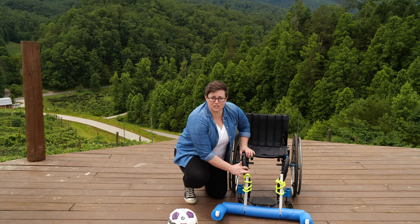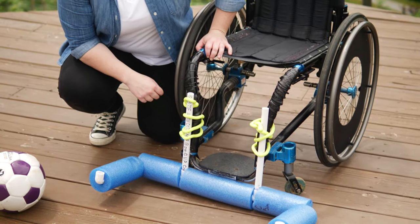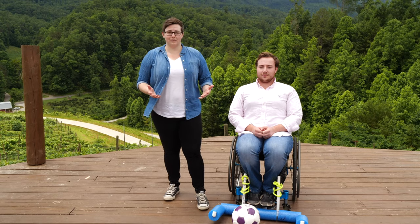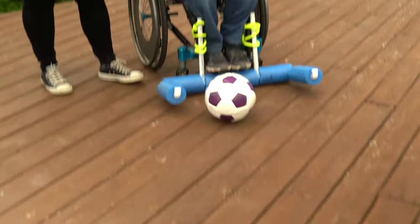When connecting your soccer plow to the chair, you want to make sure the bottom of it hovers just above the ground. Now that the soccer plow is connected, we're going to see how it works. The soccer plow can be used to trap the ball and also to advance the ball forward.